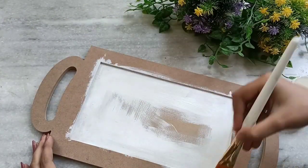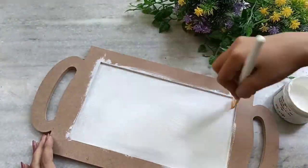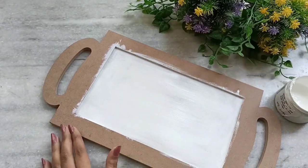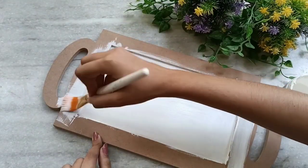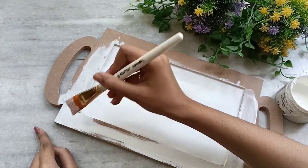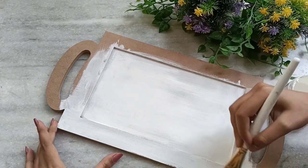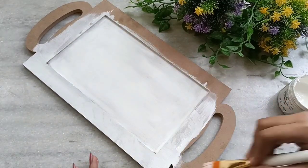Now I will do two coats of chalk paint, front and back. Don't forget to cover the edges and sides. Avoid the usage of water as this is chalk paint — you will get better coverage if you use only chalk paint and don't mix any water in it.